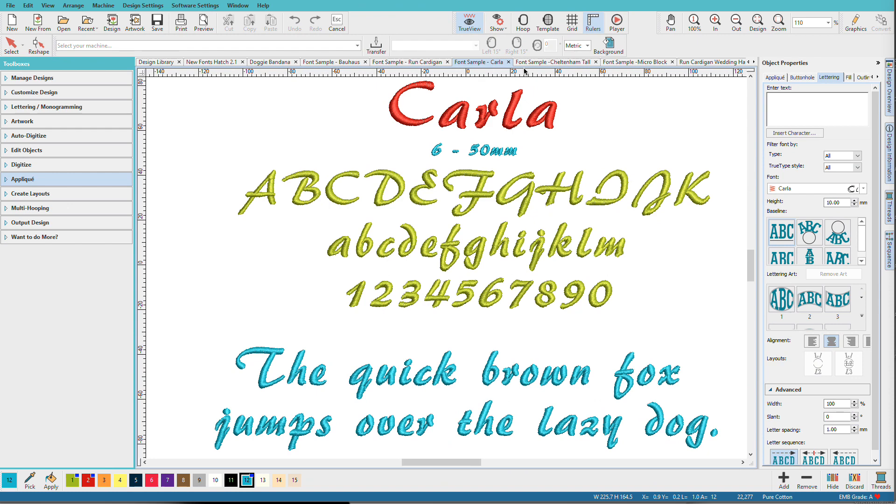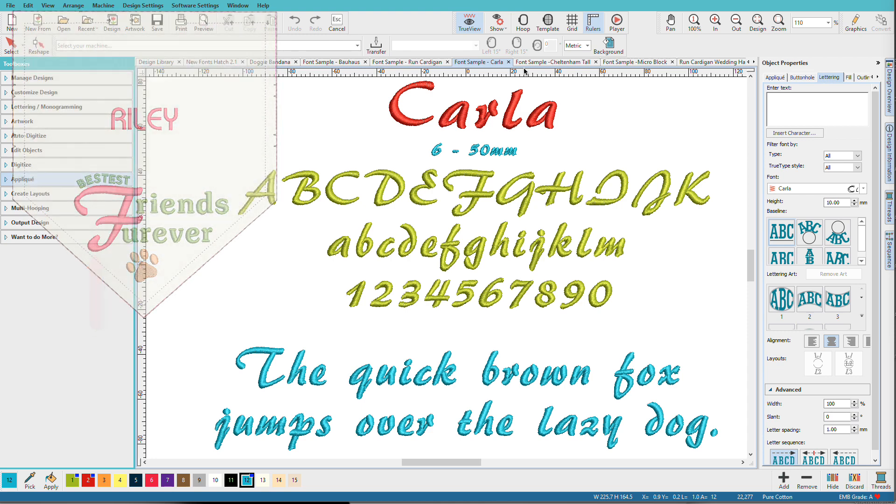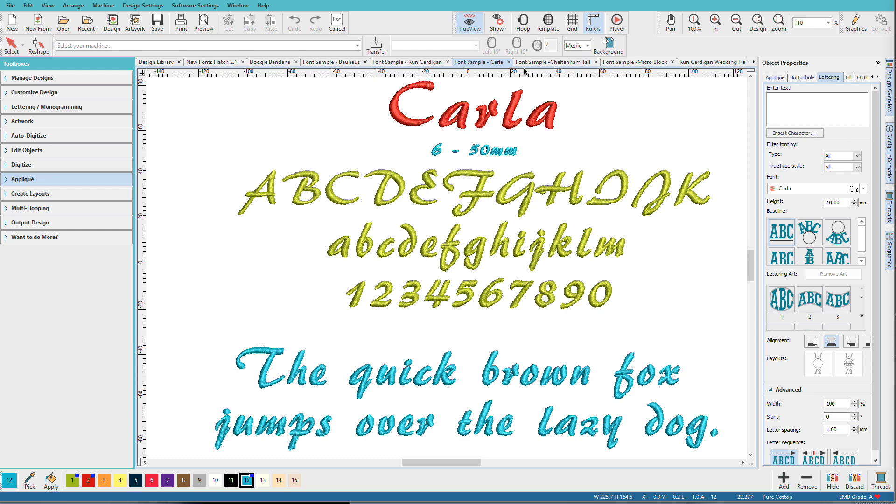Karla is the next sample. Karla is a casual, stylized, fun script. I used it for that large F on the doggy bandana. This font can go as small as 6mm, which is about a quarter of an inch, and 50mm is about 2 inches.